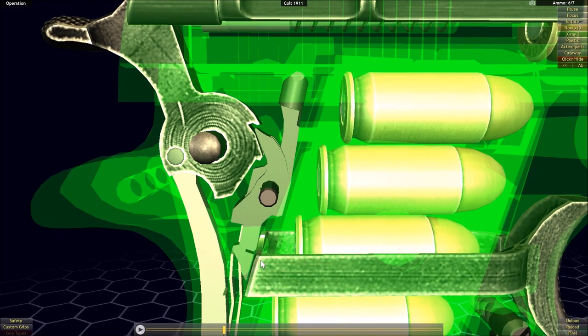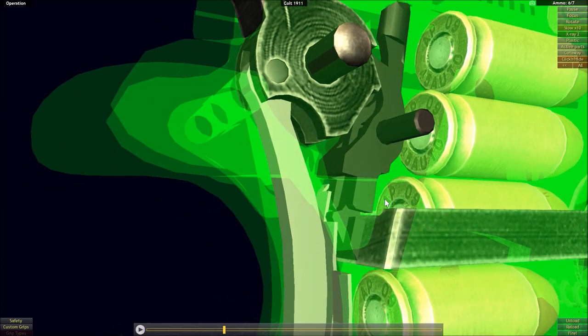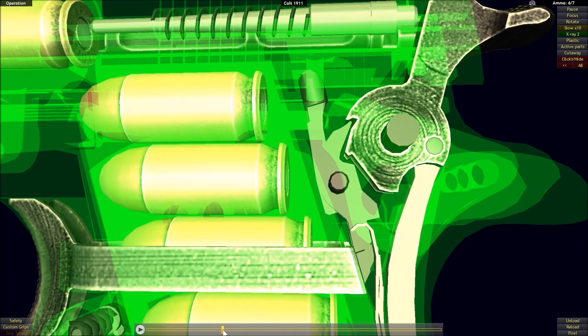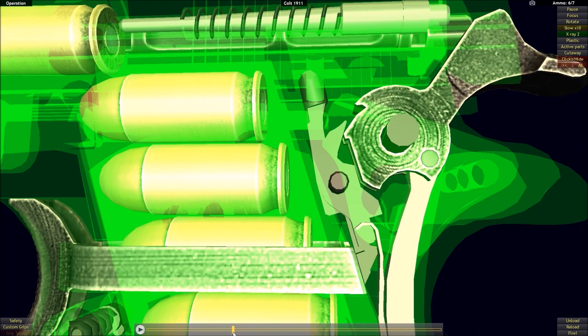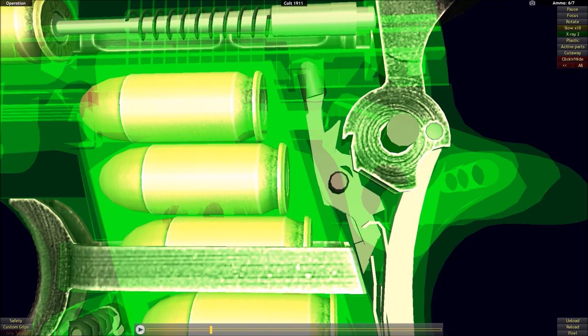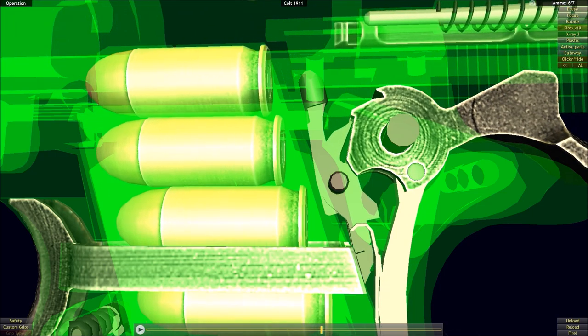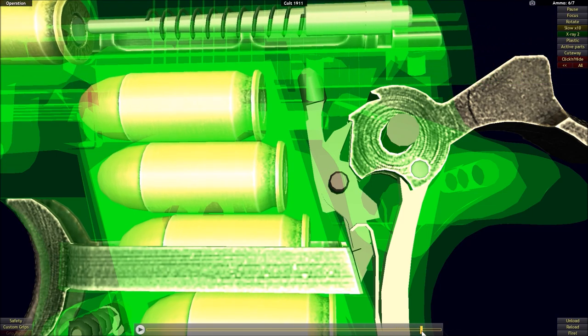This allows the sear to act independently, no longer affected by the pull of the trigger, as the trigger cannot actually contact the sear. Because of the sear's own spring, it will act just like the sear on the Colt Single Action Army, locking into the notch in the hammer. As the slide comes forward, the hammer drops forward a little bit, but because the sear can act independently, it locks into the notch in the hammer, preventing it from falling.